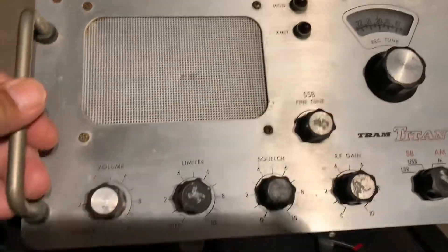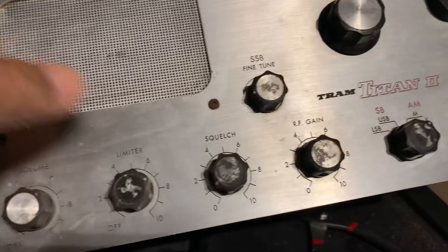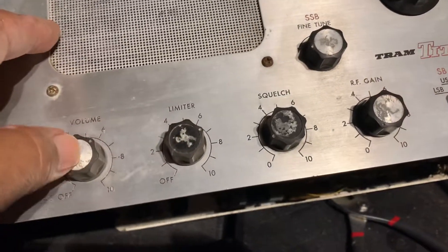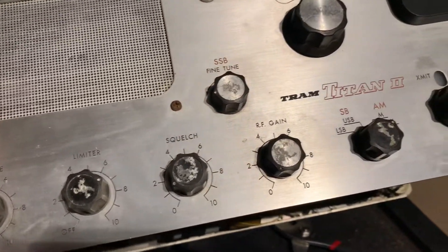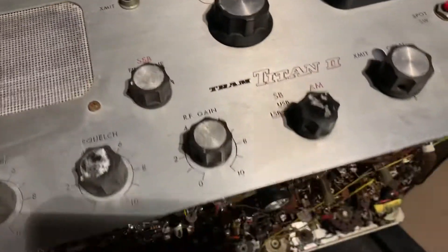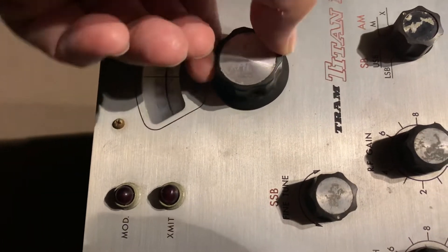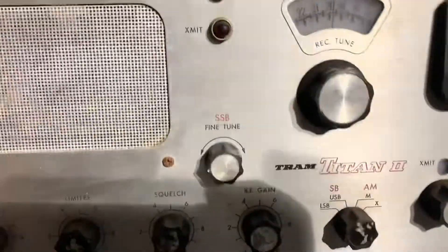Not in bad shape after a real brief cleanup — not even a cleanup, I did a little bit of the face. The knobs — a small silver ring fell off, but they're all original knobs. The meter looks in good shape. The dial turns very smoothly. I did spray it with some Deoxit contact cleaner — I sprayed the whole thing. So there it is, the Tram Titan 2.